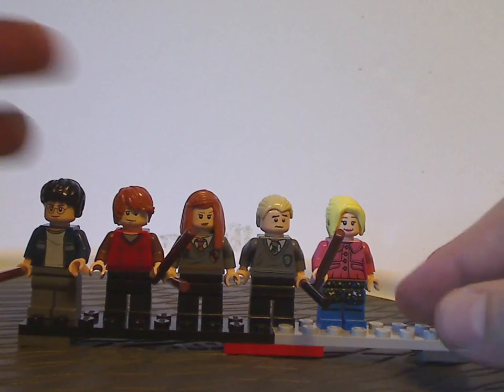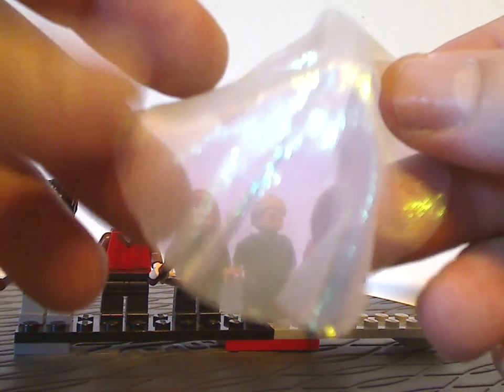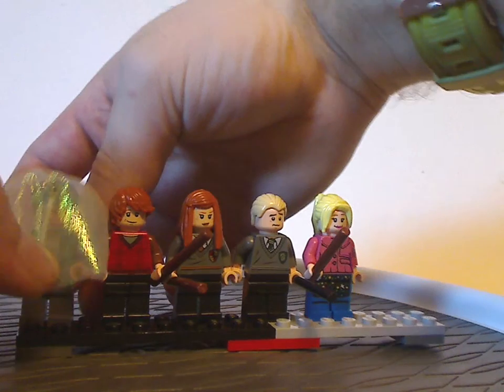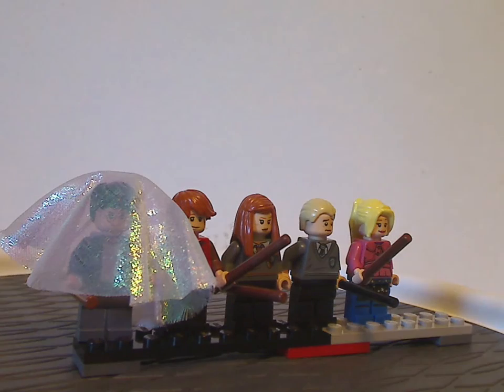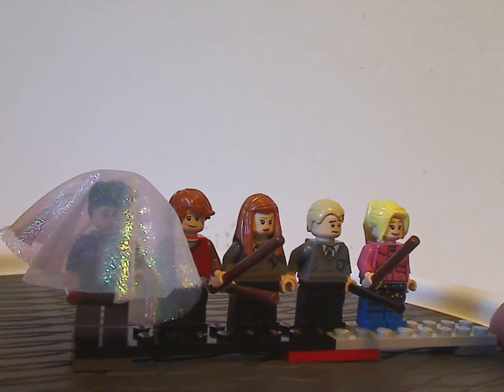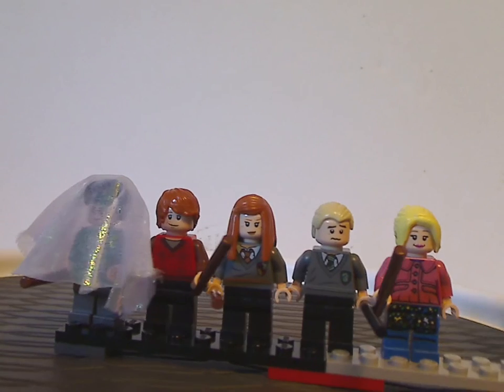Also what you get in this set, along with the Hogwarts Castle set from this time, is the first version of the invisibility cloak — this cloth piece, quite glittery — which is quite interesting. Like in the movie, you can put it over a fig, if they have much free room. Also the pajama Harry that did also come in the 2018 minifigure series, which had that later updated version of the invisibility cloak.